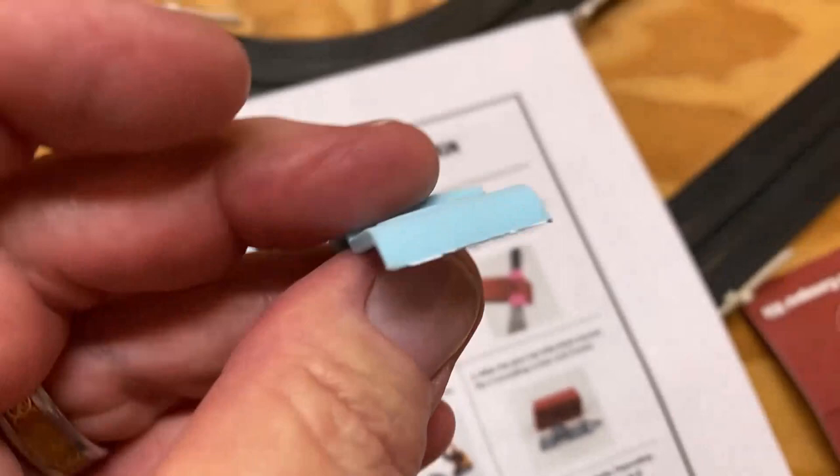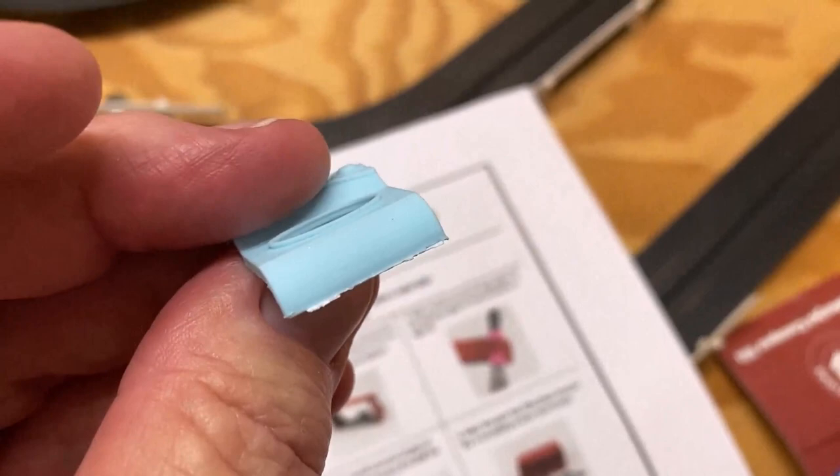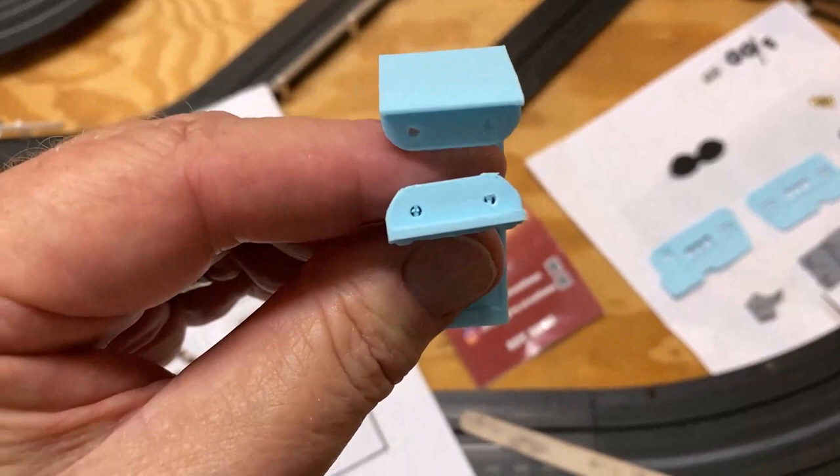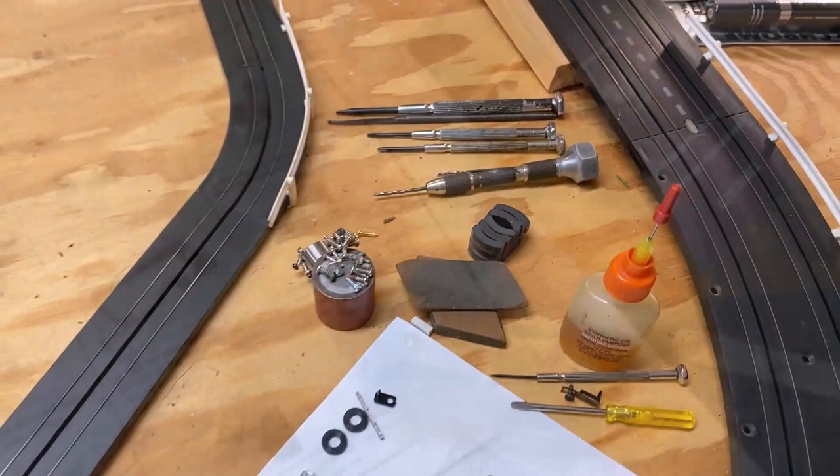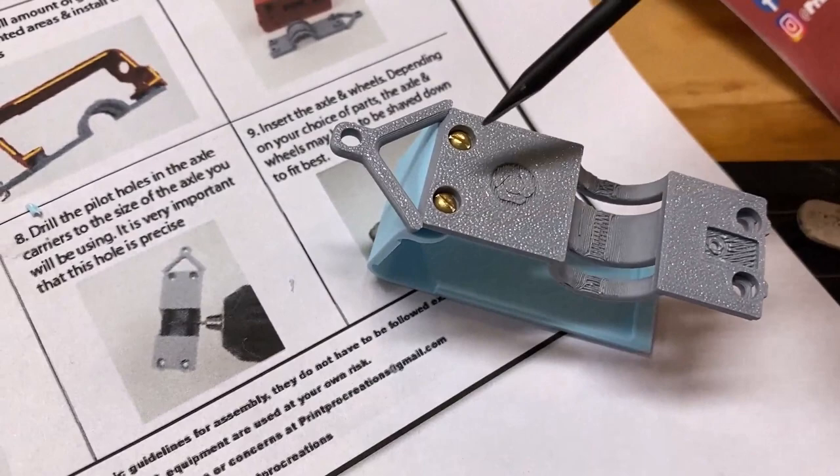Step two: put the screws in the bottom of the longer piece — that's the tail piece. I'm just noticing some flash on there so I'm going to sand that off. Also, I can see two holes in the back part of the camper I need to clean out. I've got a small screwdriver — I'll do it by hand.